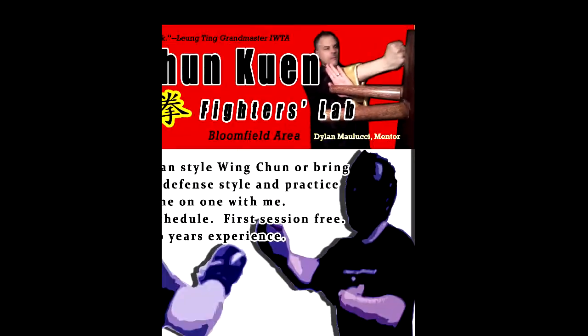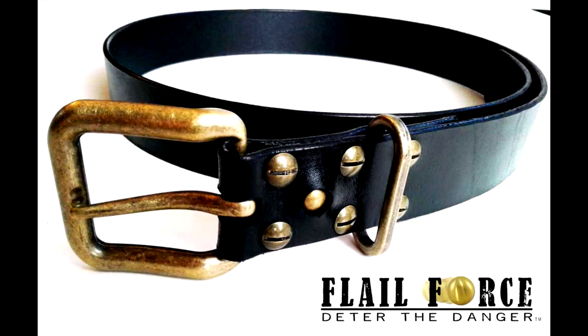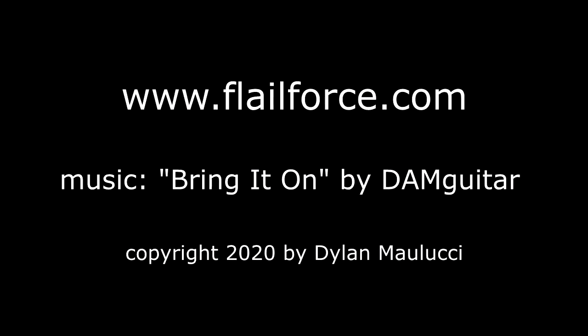Thanks for watching. Be sure to send me an email at damwingchung at gmail.com so I can keep you posted on flail force products. Also head over to my YouTube channel Fighters Lab and subscribe. Thanks again for your time and I hope you enjoy your flail force belt. I'll see you next time.